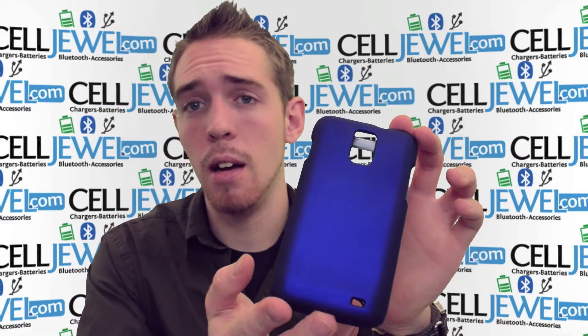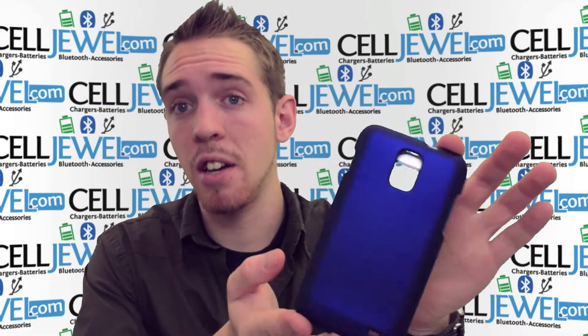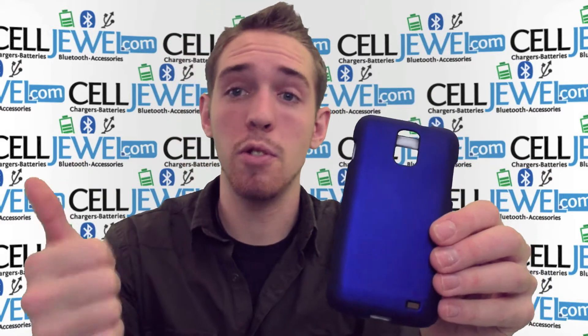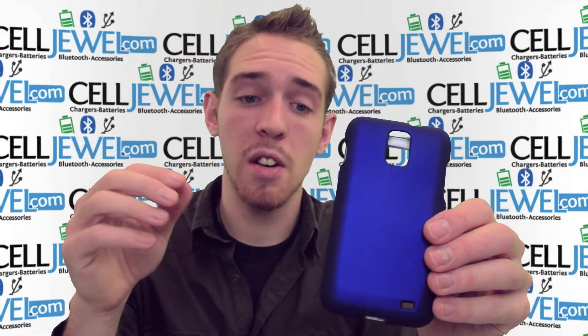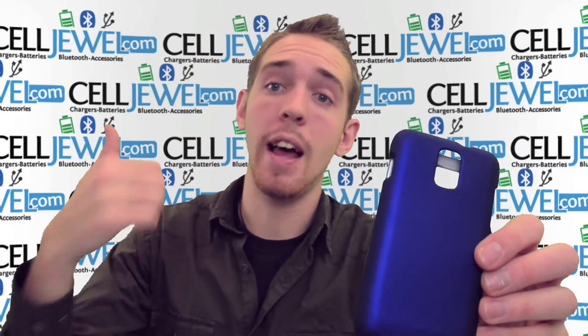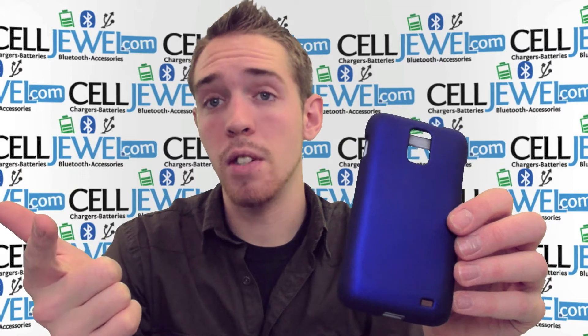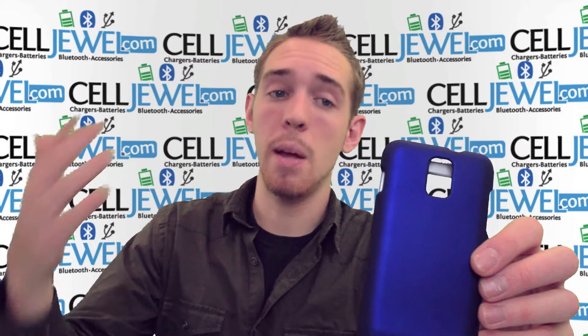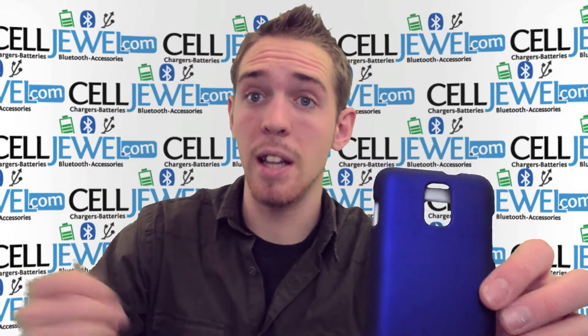A lot of people think that these cases don't really protect their phones very well, but this case is actually providing protection for a lot of things. If you're dropping your phone, it can protect it from the edges and actually save quite a bit of your phone — keep the battery from flying out. If it slides across the floor or lands on some gravel, it will keep it from getting scuffed up and protect your phone from wear and tear from daily use.